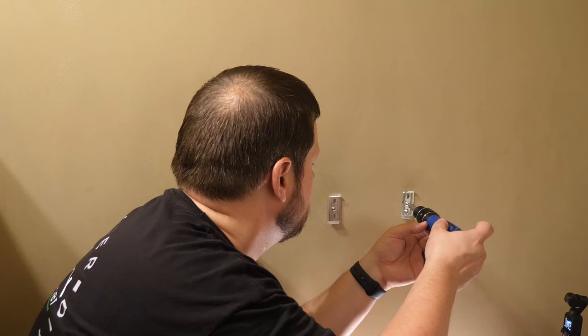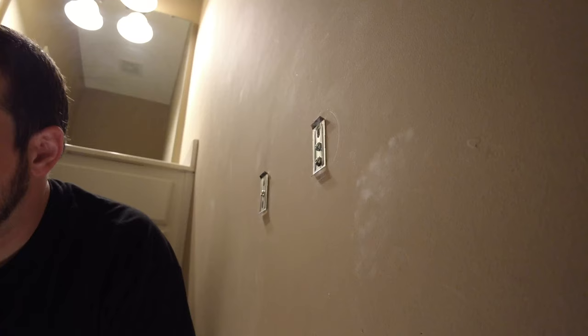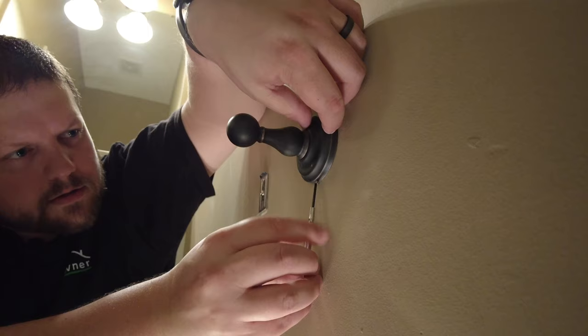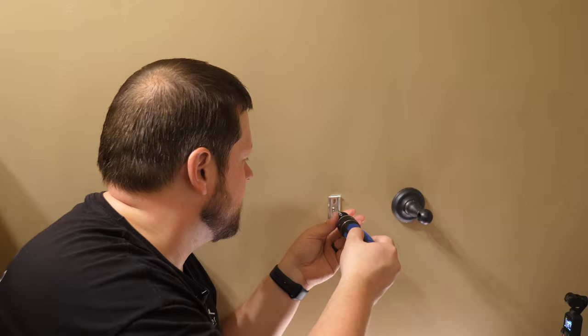You don't want to over-tighten this, but you want to make sure it's tight. Now we just need to reverse the process — hook this back over the top and tighten the set screw nice and tight. And on this other one, since it's just loose, we're going to try to tighten it down in the center — but we're not going to be able to do that. So with this one, we're going to need to go to the hardware store and buy some more hardware.